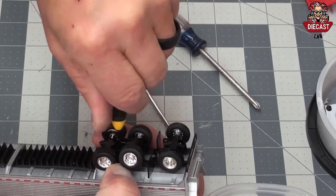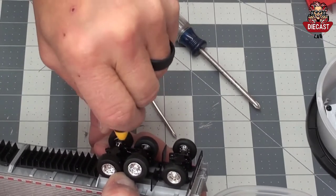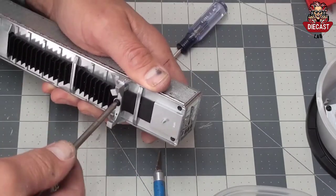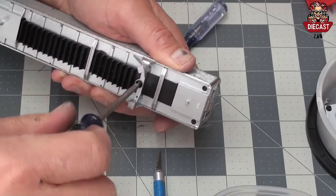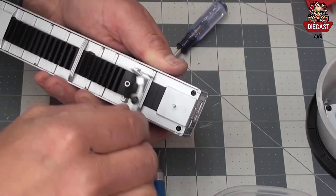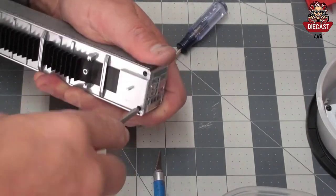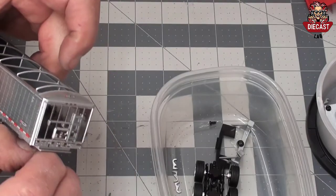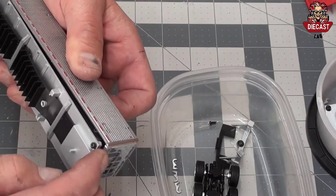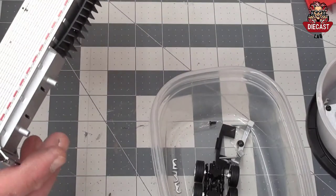Next, two screws hold the tri-axle assembly on the trailer. A single screw holds the landing gear in place. Two screws hold the front of the belt trailer assembly in place, and there are also two screws at the back of the trailer. All four screws must be removed before the belt trailer assembly can be removed from the frame.